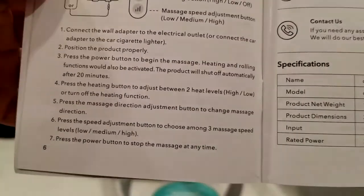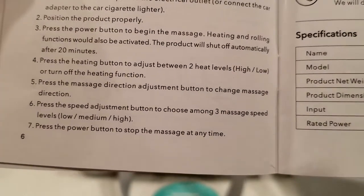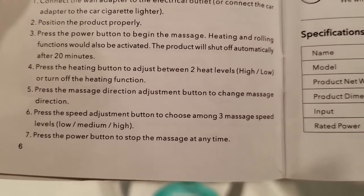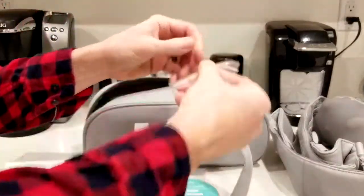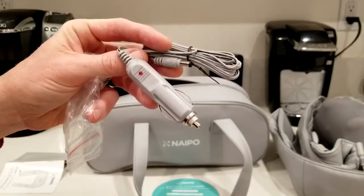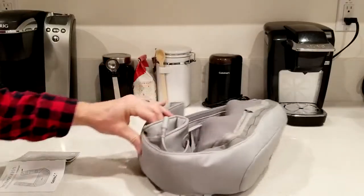There are three different functions of speed: low, medium, and high. It goes for 20 minutes and then automatically shuts off, so that's great if you fall asleep or if you're using it before bed. There is a high and low level of heat. Also in this side is your car cigarette adapter so you can use it while you're driving — just be careful obviously while using that.